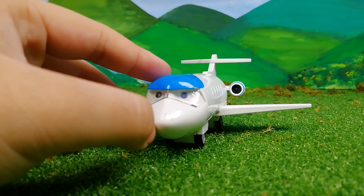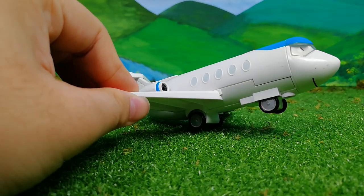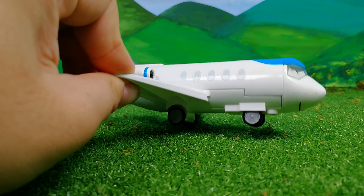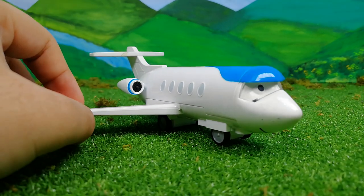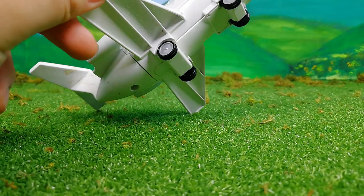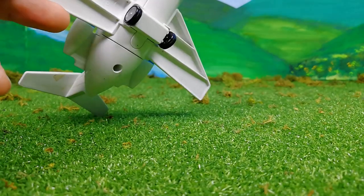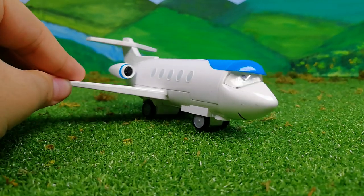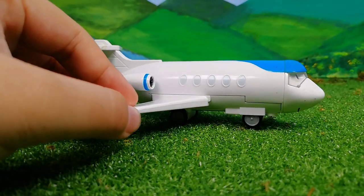I think that the Trackmaster Jeremy and the Playrail Jeremy are also quite similar. But one thing to note is that this Jeremy is not motorized. I have heard of a motorized Jeremy, but we did not buy the motorized one. I think this is already good enough, and it's also quite a nice model.